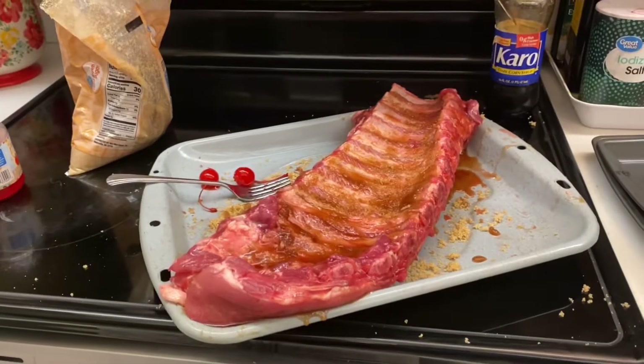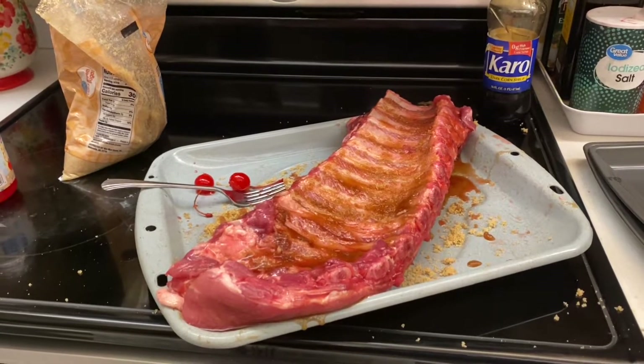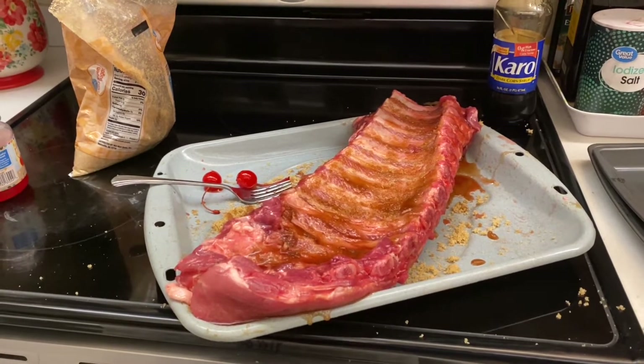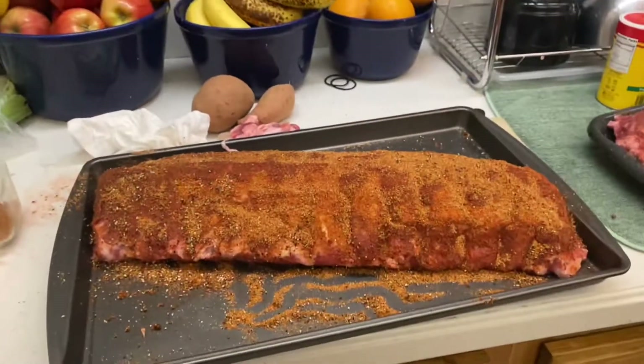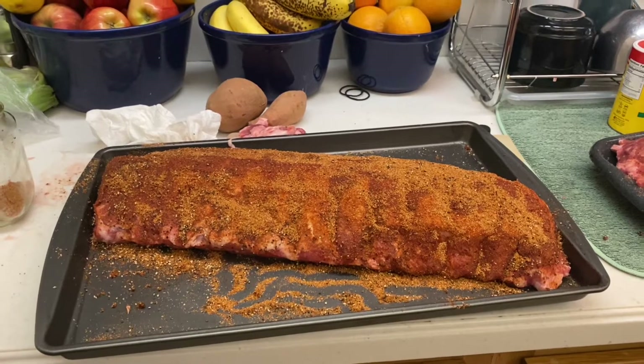These ribs are for if you're trying to make for someone with food allergies and maybe they can't have barbecue sauce or all that kind of rub. We're going to do these with some brown sugar, some cherries, cherry juice, and corn syrup. So Jesse, you're going to barbecue these on a grill — how would you go about doing that?